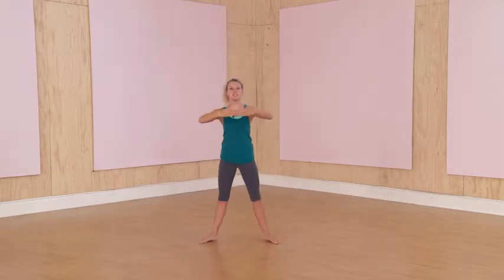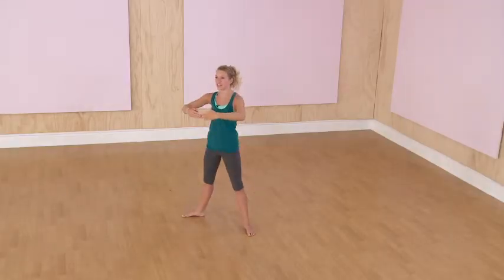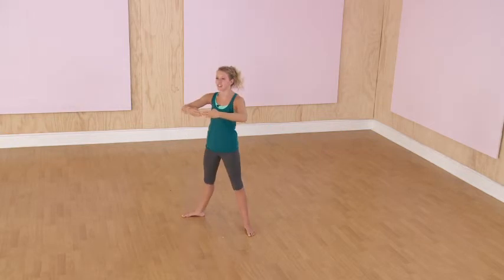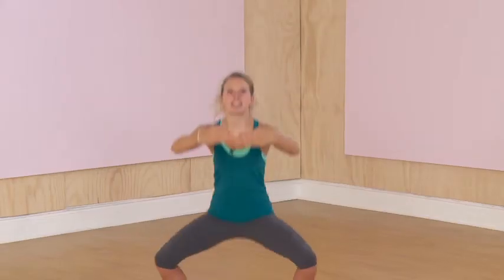Step back to second position, keep your core engaged. Let's do 10 plie squats — ready: 1, 2, 3, 4, 5, 6, 7, 8, 9, 10.